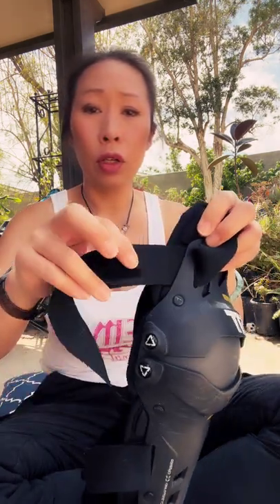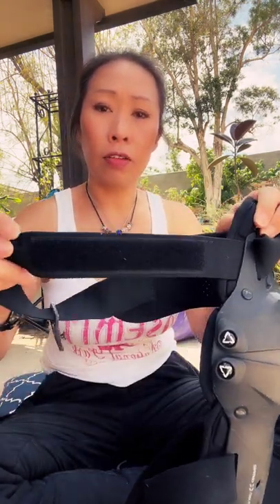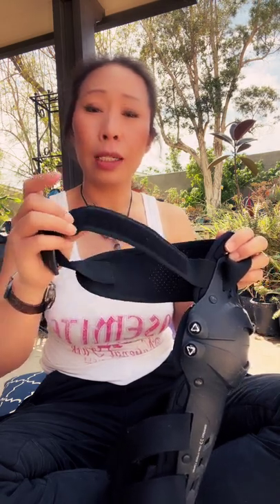All you need to do is get a seam ripper, remove the loop part of the velcro, and move it over. Use the seam ripper to remove the stitching so you can take off the loop, move it down the strap to where you want it, and sew it back on. Do a reinforced double stitch and leave the tip with the hook part intact — once it's in place it'll just make it tighter or looser.